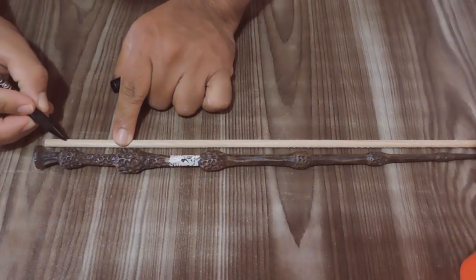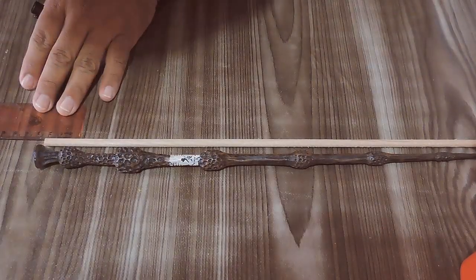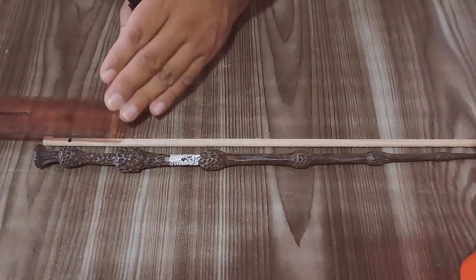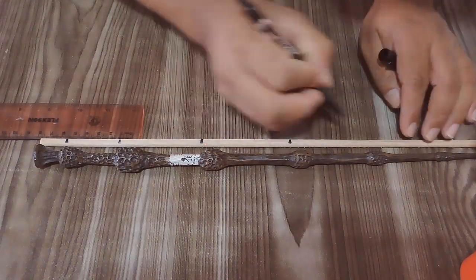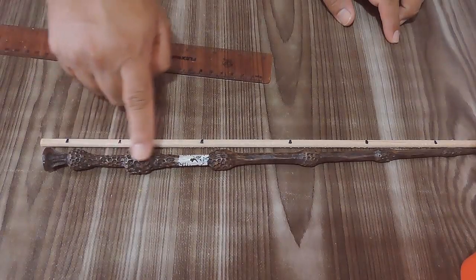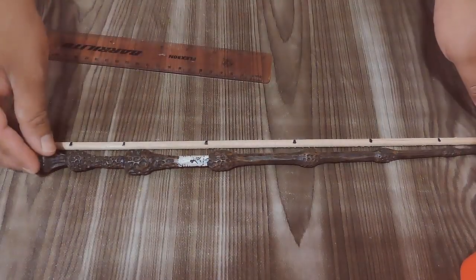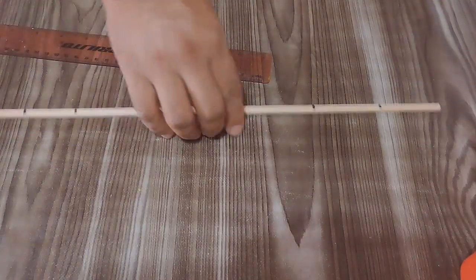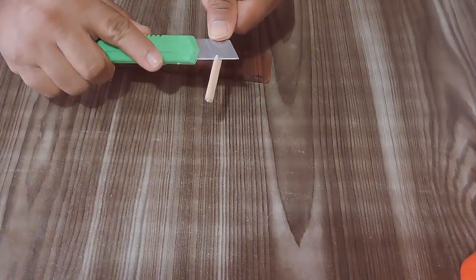Lo que haremos será marcar en nuestro palito de madera las 7 secciones. Para que se les haga más fácil, en la descripción del video te dejaré las medidas que necesitarás. Irán desde el mango, que es la parte de abajo, hasta la punta. Estas 7 secciones las tendrás que marcar con un marcador o un lápiz, como lo estoy haciendo yo. Comenzaremos a modelar nuestra masa también en 7 porciones — las medidas también las encontrarás en la descripción.